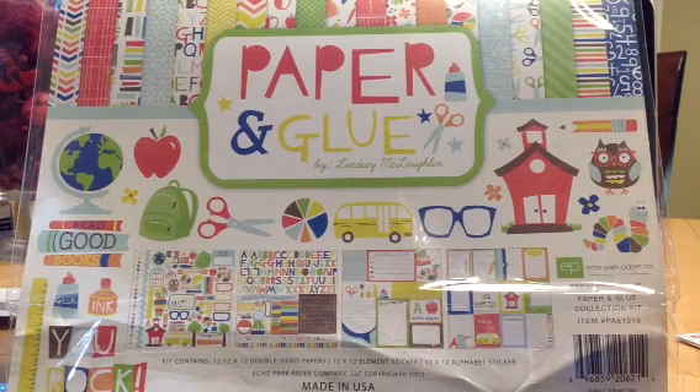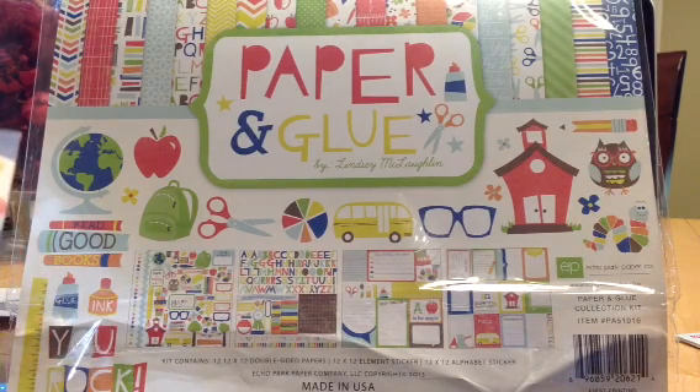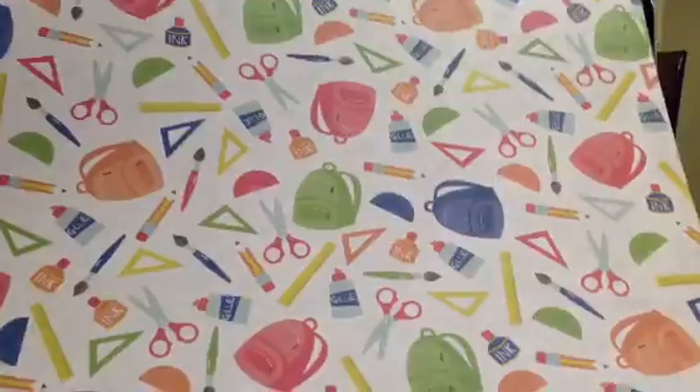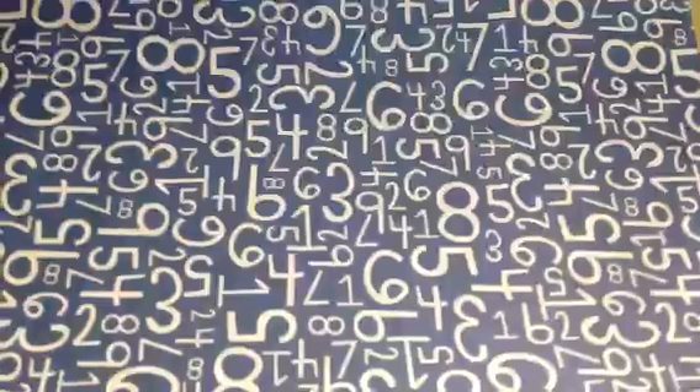It has 12x12 double-sided papers, one 12x12 element sticker, and a 12x12 alphabet sticker. This was designed by Lindsay McLaughlin. And there's this one — super cute — since we're getting ready for back to school. There's this paper. Very nice. Nice primary colors. Great for boy layouts.